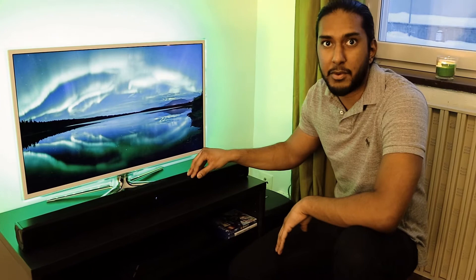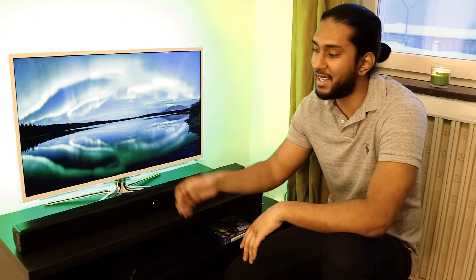This is my soundbar from Anderson. It's 220 watts — a very cheap soundbar, but it gives extra kick for gaming, TV shows, and movies. It has optical, so I've connected the optical to the TV, and it also has Bluetooth if I want to connect my phone to it so I can do the dishes and listen to music from this soundbar.